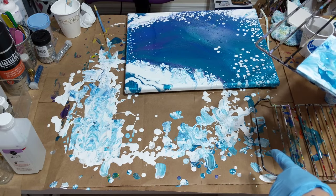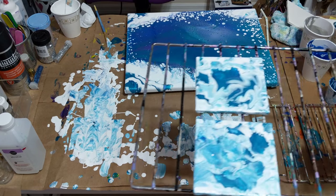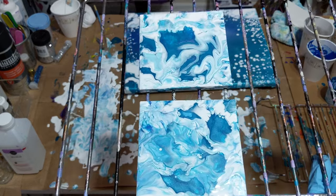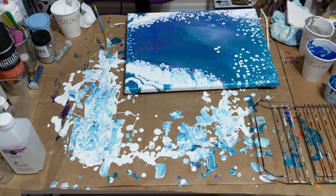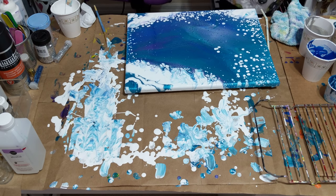That's the paint that I have left, and those are the two that I did. You can see I haven't used the heat gun on them yet — I probably should when I get done. So I'm going to do two more so you can see how I did them.